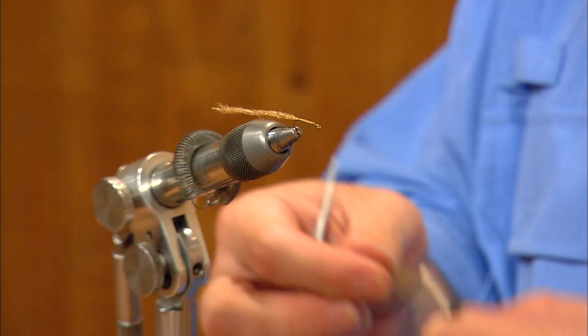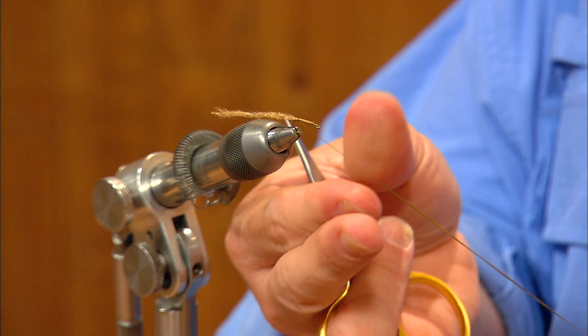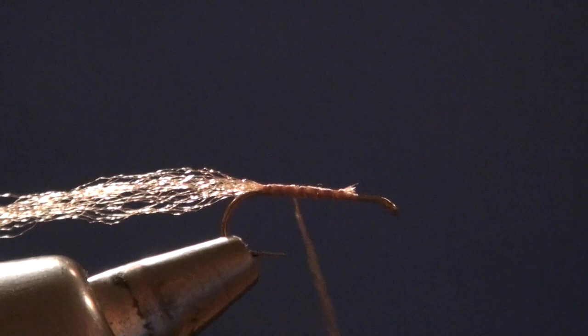I'm going to take a little pinch of olive dubbing and build a simple tapered body here. You can also use a much coarser dubbing — we're using superfine here, but you could use hare's mask dubbing just as easily. Caddis are sort of a raggedy style bug, not nearly as streamlined as a mayfly nymph, so it's perfectly acceptable to have a slightly scruffier body.